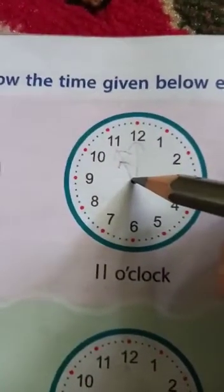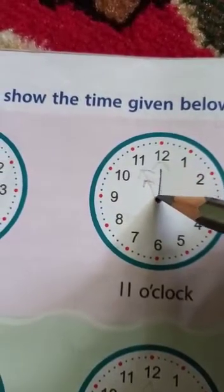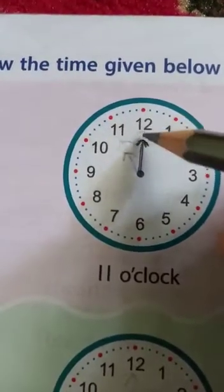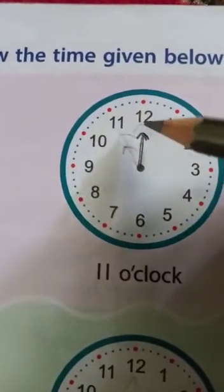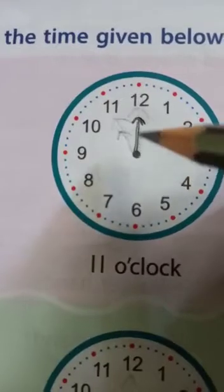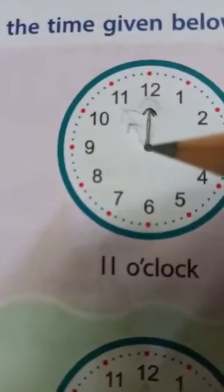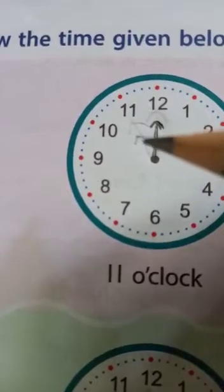Starting from the center — you can use a scale — draw a bigger hand. You can draw an arrow too if you want. So first, show the hand which points towards 12. This is the minute hand; it should be bigger than the next hand I will draw, because the hour hand is the smaller one.